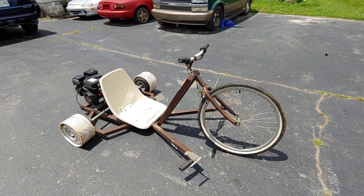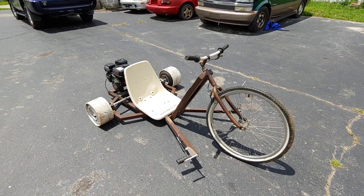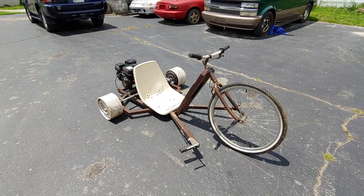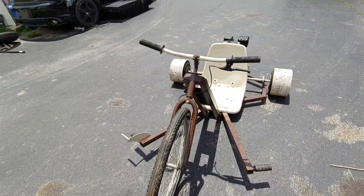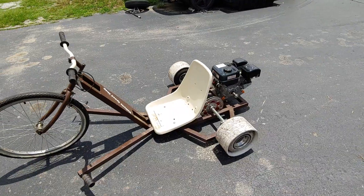Hey everybody, what's going on? It's Nacho Dad, and today I'm over here at Westatron's compound doing a little dicking off. He traded off that Honda 200m three-wheeler he had for this little drift trike somebody built. It looks like one and a half inch square tubing, old bicycle front end, solid axle kit.